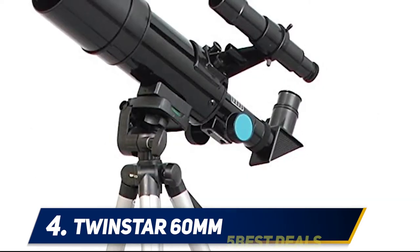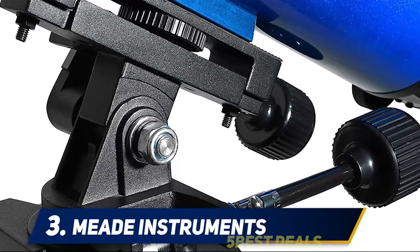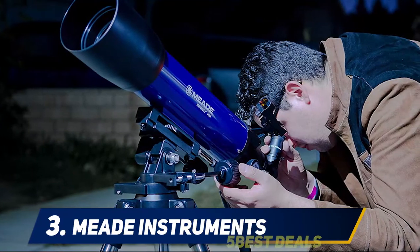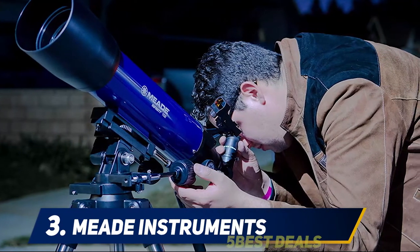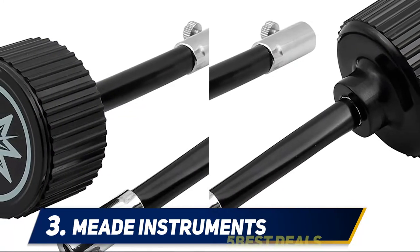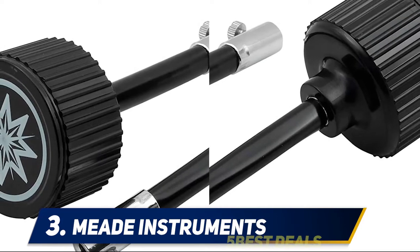Halfway down our list at number three, the Meade Instruments Infinity. This telescope is for older kids, and yes, it is a little higher in price than the others on the list, but if your older child has become quite the explorer, it is worth the investment. The slow motion controls and alt-azimuth mount allow for better control when focusing in on an object.